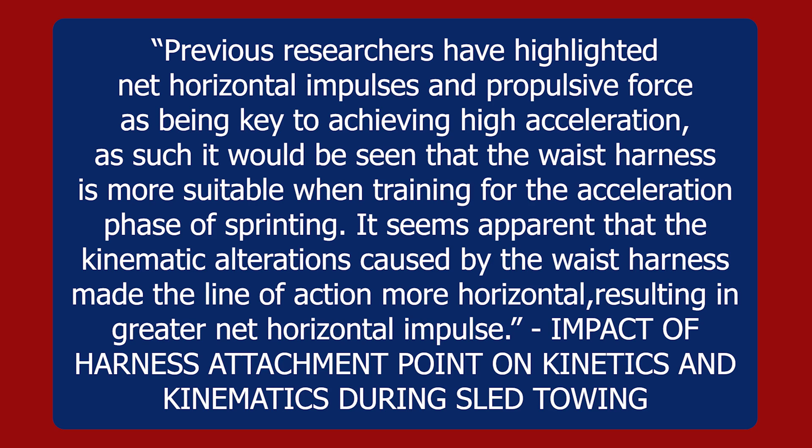Being more aggressive with projection angles without a sled can feel scary at first, as it feels like you might fall, stumble, or get hurt. Using a sled on its own or paired with unresisted sprints can help train the brain to be comfortable sprinting with greater trunk and knee flexion, and over time we can try to mimic these qualities without resistance. If you start with heavier loads, you can get into very aggressive positions at lower velocities, giving you more time exposure to what those positions feel like. As time goes on, the sled load can be reduced to increase velocity while still aiming to achieve the same projection angles.